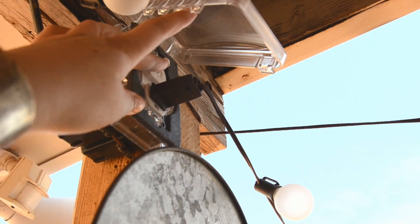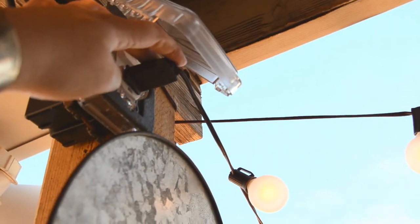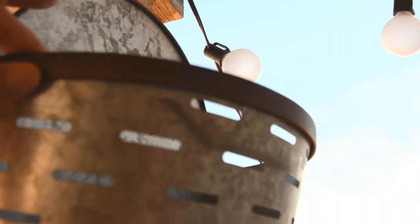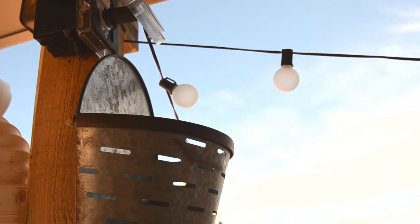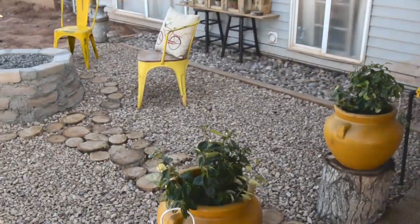This is where you turn it on. I will bring you guys out here this evening and share the fire pit lit up with the lights on. I still need to get some plants to hang in this olive bucket.